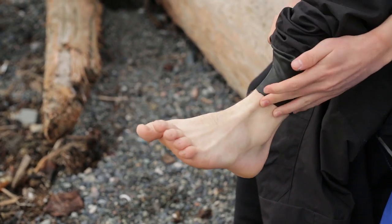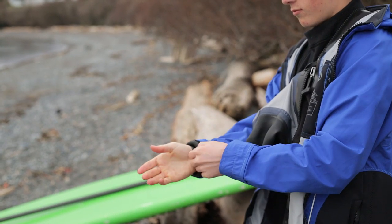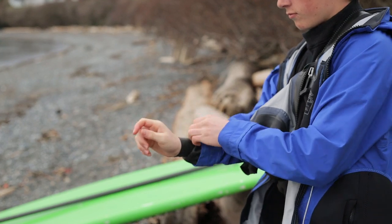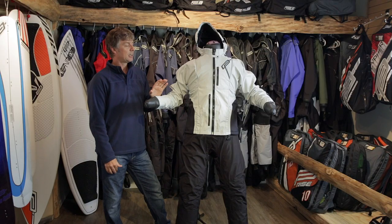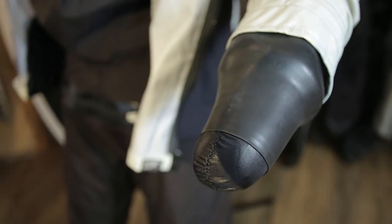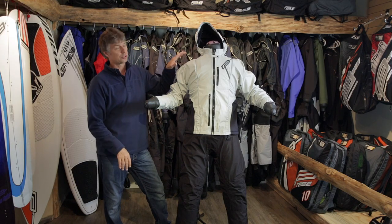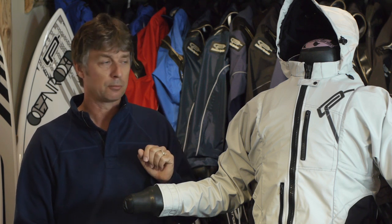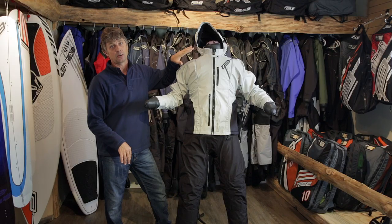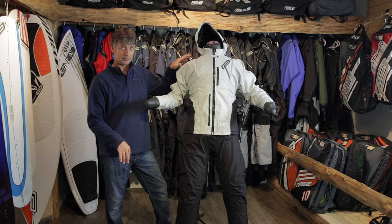When a customer is trying a dry suit on for the first time in the shop, they may find that the seals are too tight. Ideally, you don't want to start trimming seals until you've found the right suit size. On the wrists and ankles, your customer is just going to have to grin and bear it if they're too tight — those are the easier seals. Where it gets more tricky is with the neck seal, which can be quite uncomfortable. There's a way to try the suit in the store without putting the neck seal on all the way, and that's what we call standby mode, which we'll show you later in the video.